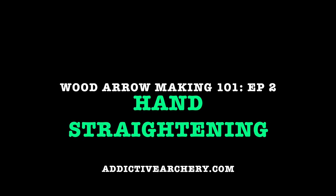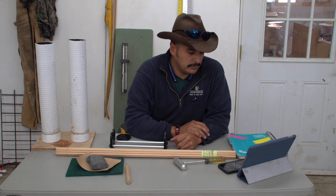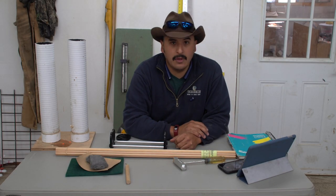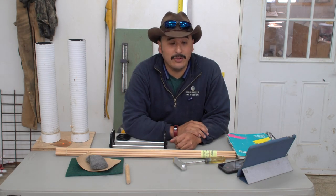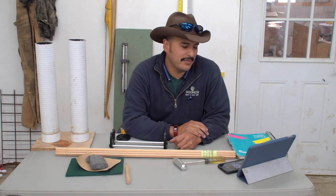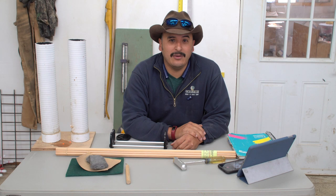Oh, there you are. You ready for episode two? Welcome everybody to episode number two of Wood Arrow Making 101.